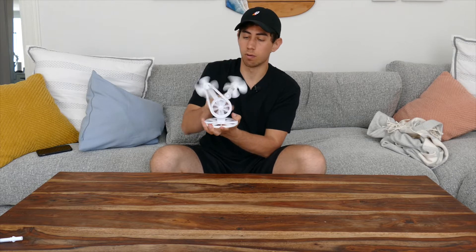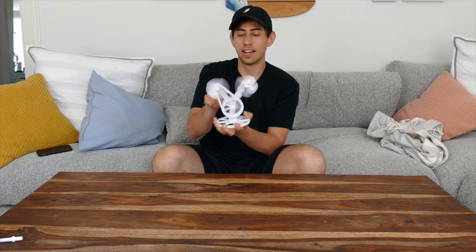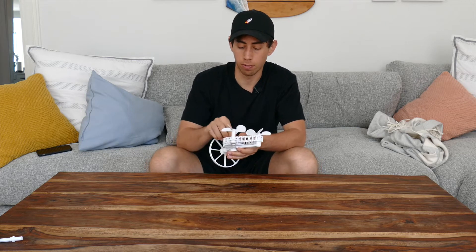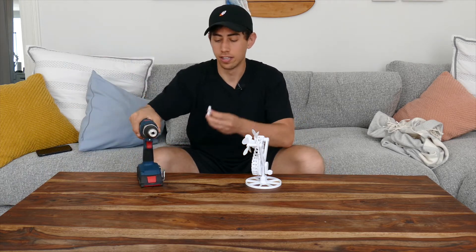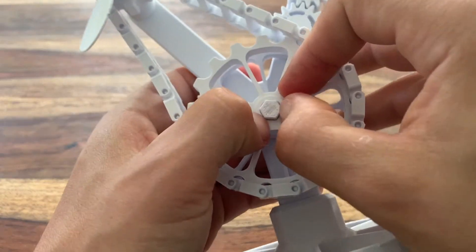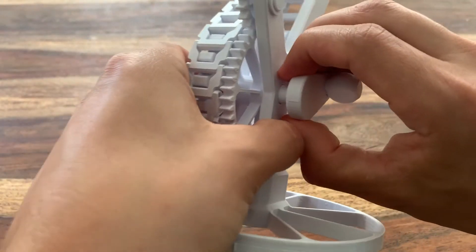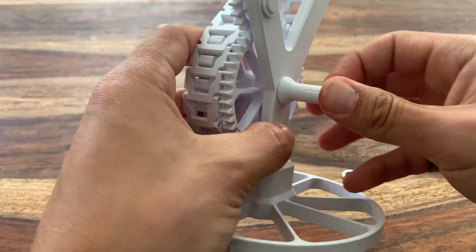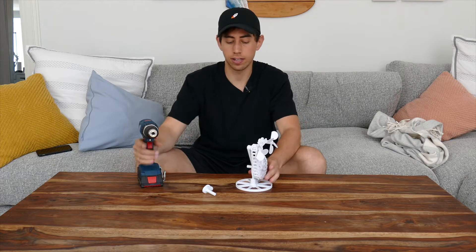Now you have yourself a working gear-versus-chain fan. I did add one fun thing to this because I wanted to use a drill to work it so it was moving more smoothly — that's where this piece comes in, and I've got my drill right here. To use the drill adapter, just take out the C-clamp in the middle, pop the hand crank out, pop the drill adapter in, C-clamp the end of that, and now you can attach this to a drill.